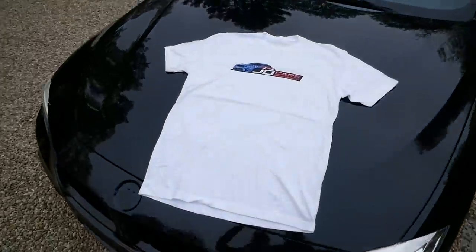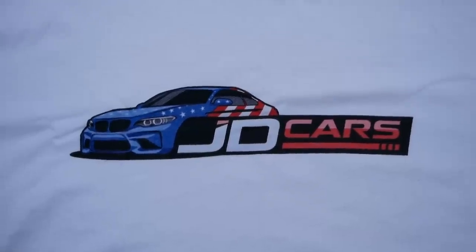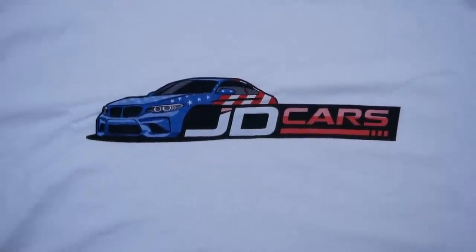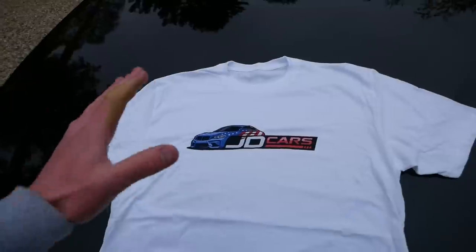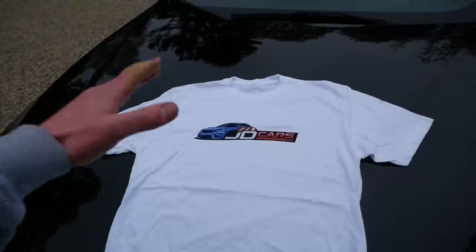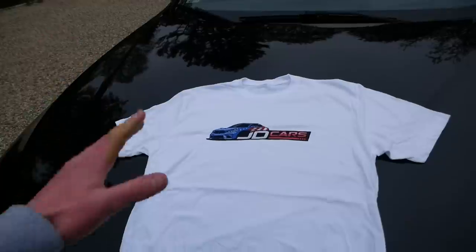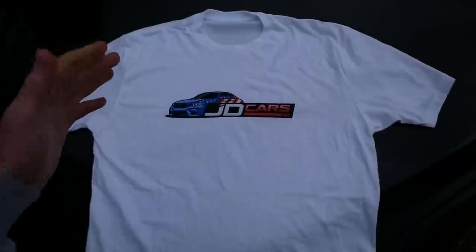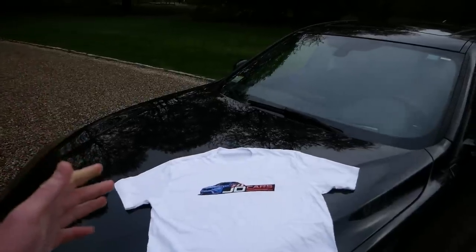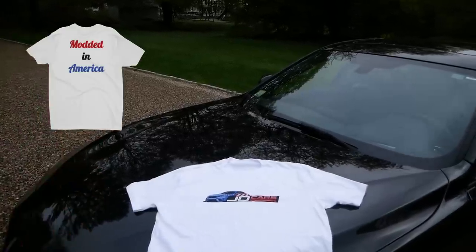I also want to make a quick giveaway announcement. I just dropped the new limited edition JD Cars 4th of July edition t-shirts — the JD Cars logo in a 4th of July American flag theme. These t-shirts are super soft, next-level performance t-shirts with a tearaway tag, so they're super comfy and fit great. We also released a version with the same American flag logo on the front and a modded-in-America graphic on the back. Definitely go check it out on the website.